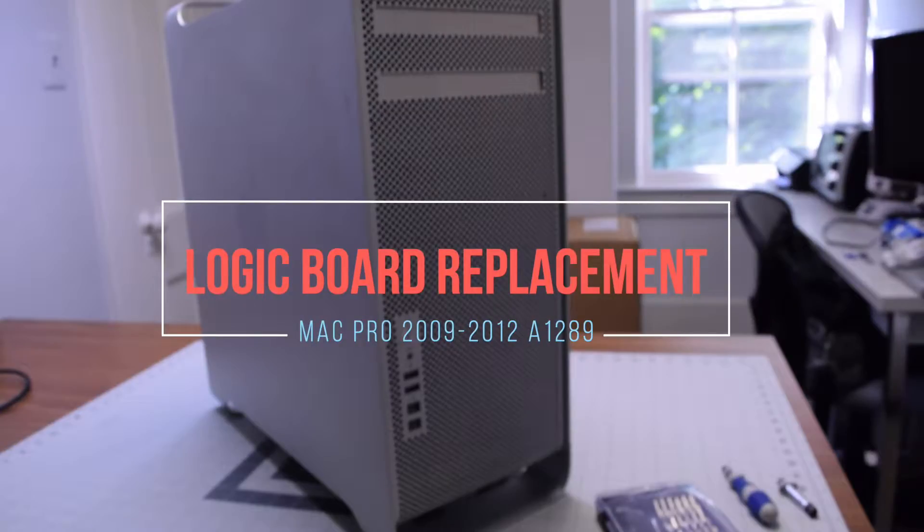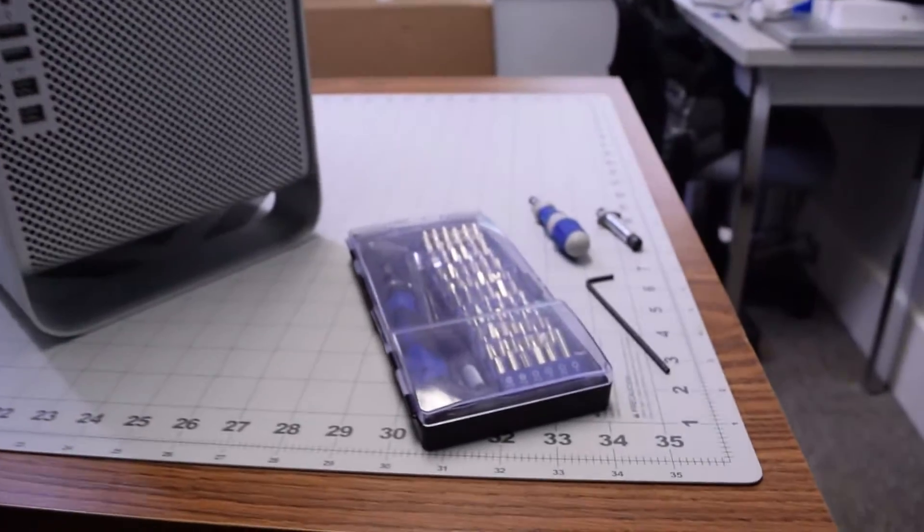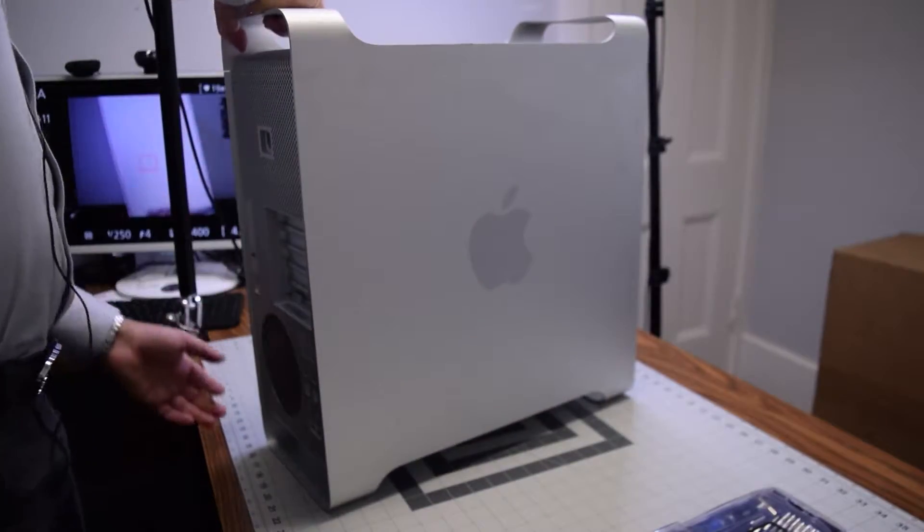Mac Pro A1289 logic board replacement. The tools we're going to need are your standard toolkit, a short handle Phillips head, and a 2.5 millimeter hex — that's all we're going to need for the bits.